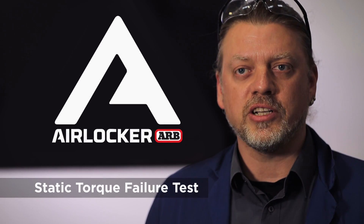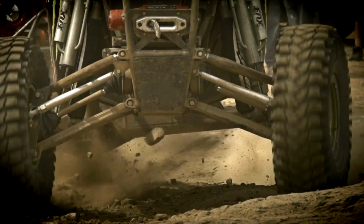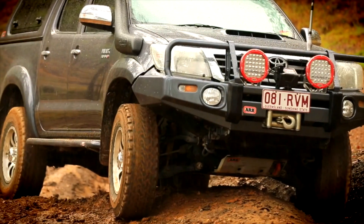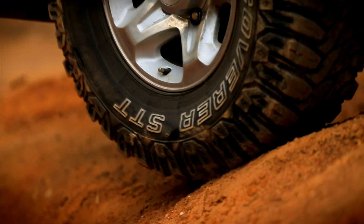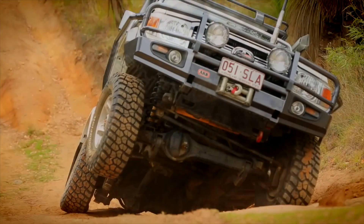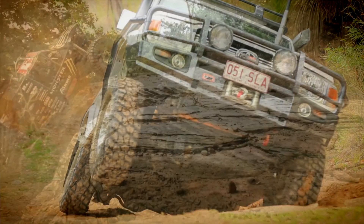What's unusual with AirLocker as a product is that typically technology like this starts at motorsport level and moves down to the common man. AirLocker came from the 80s and it was originally a recreational off-roader's toy for trying to get overland cross-country in very difficult areas. Motorsport picked up on that and they ran with it, and we found ourselves being used in desert racing in the USA.